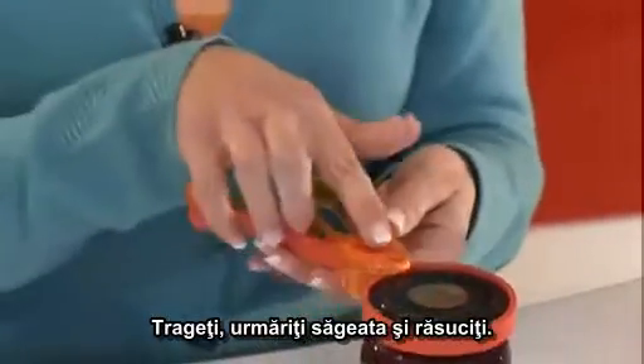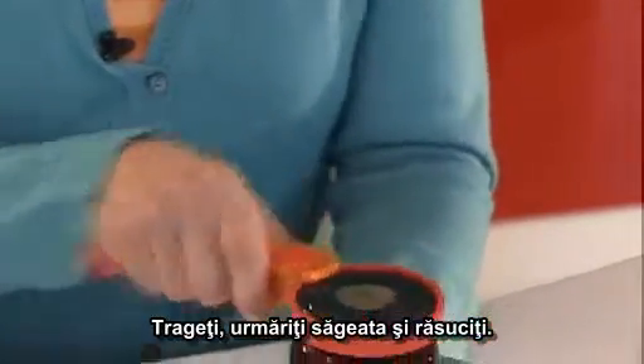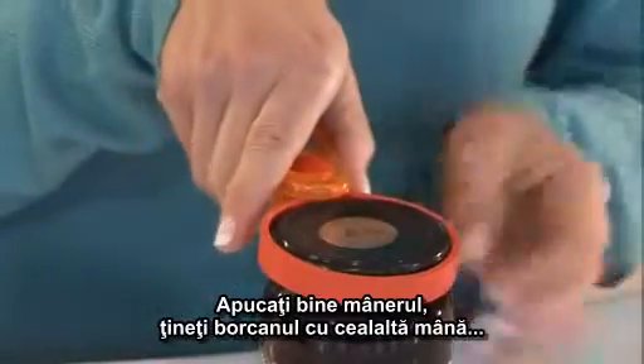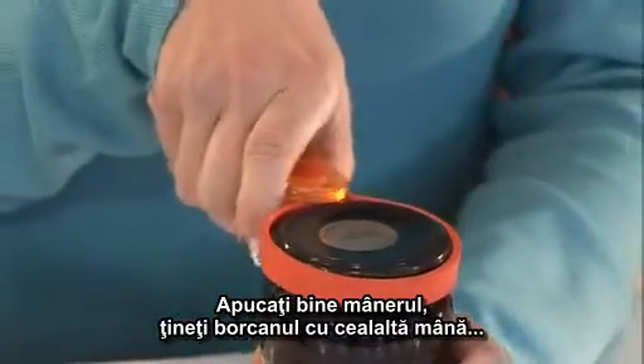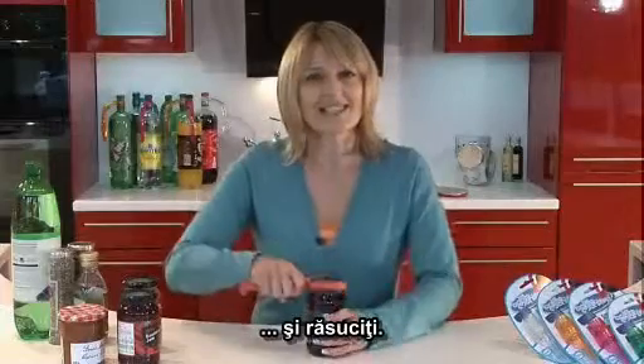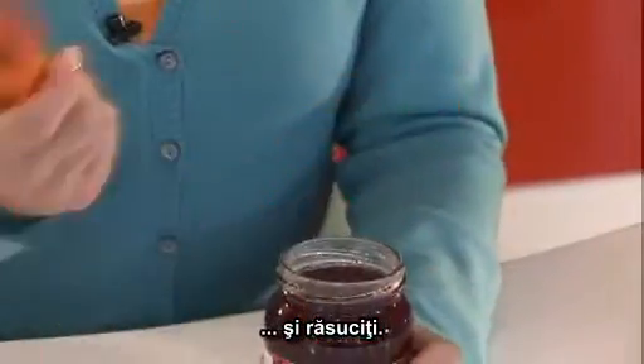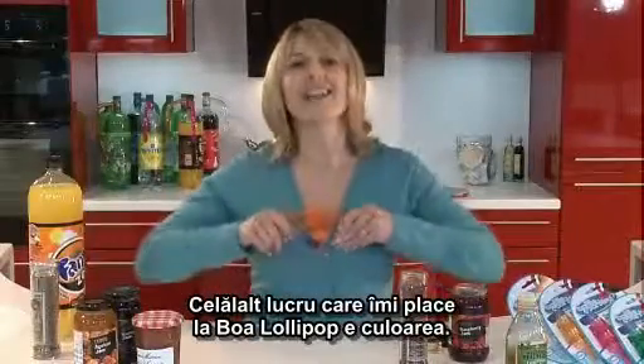So pull, watch the arrow and twist. It's so simple. Grab hold of the handle, place the other hand on the jar and twist and twist and twist.